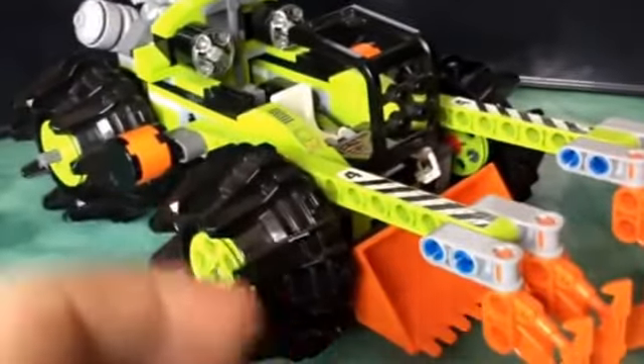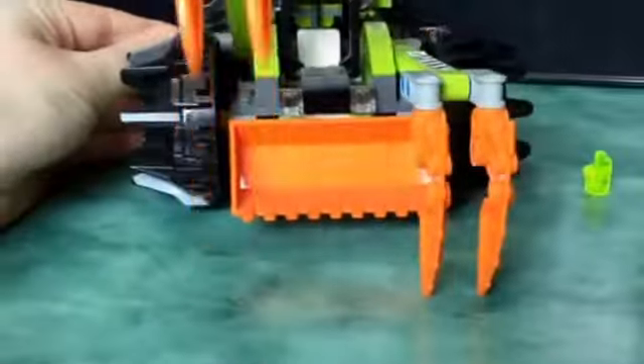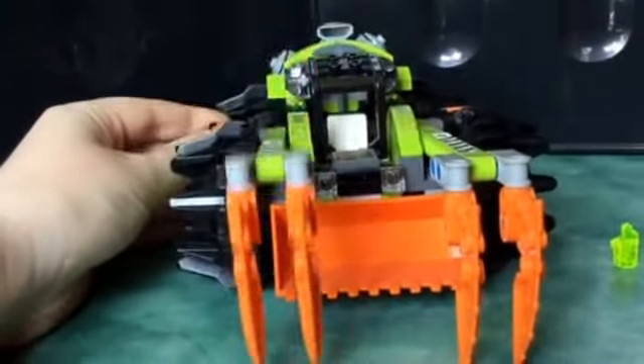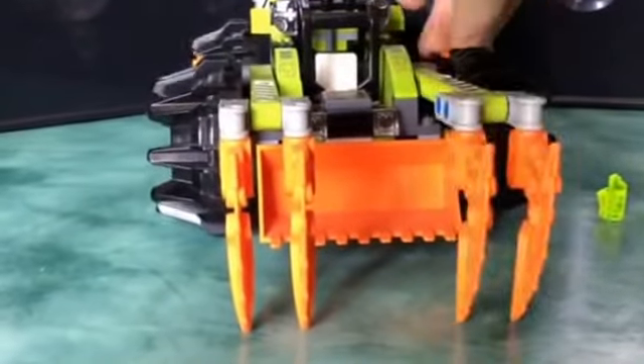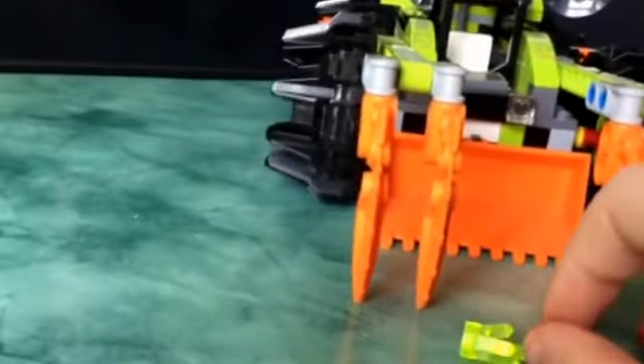Now let's move on to the actual build of the set. You can see it is very nice. The main play feature is these big claws, which go up and down, and so does the other one. It also has a bucket on the front which you can lower down, so then you can scoop up your crystals and drive off with them.